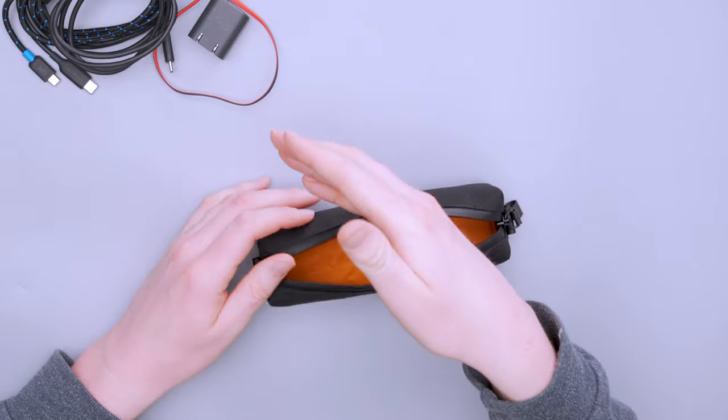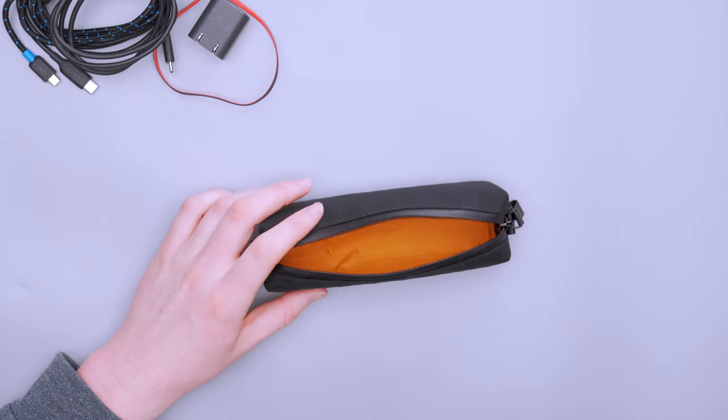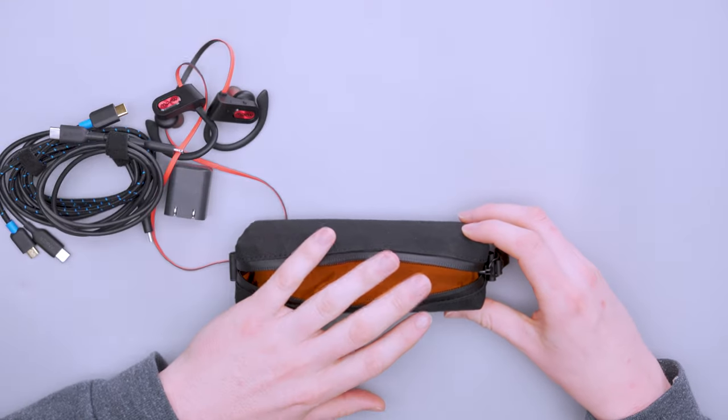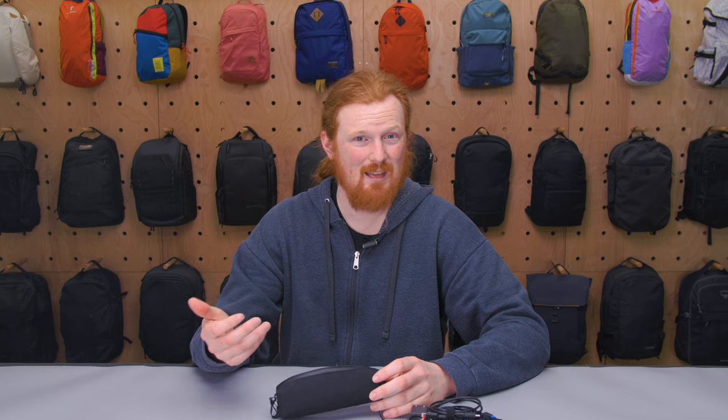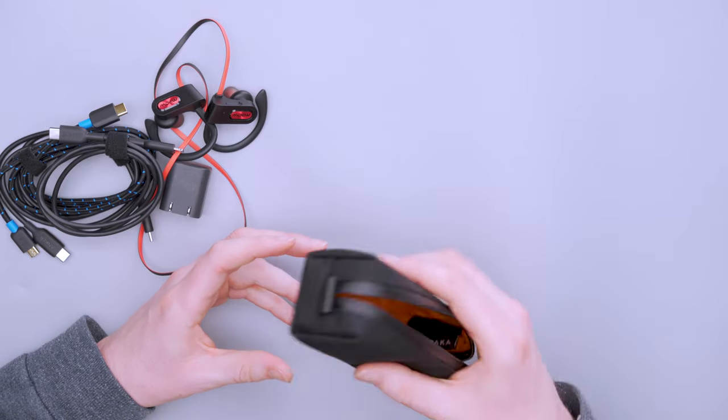I was using this as a charging kit — if I have my phone, headphones, and another USB-C device like my Nintendo Switch, I can put all the chargers and the wall charger inside here. I also used it as a light photography kit: extra batteries, SD cards, small cables, accessories, and even a lens filter fit inside. Everything you need for a day excursion or shooting before or after work goes in here, then inside your work backpack.